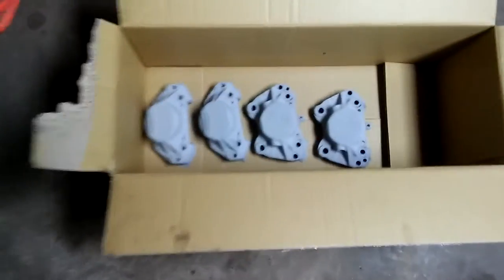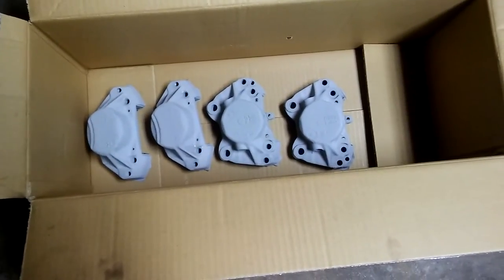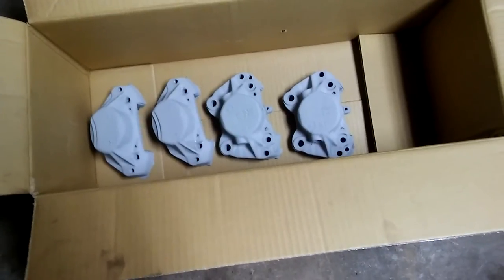These are my calipers fresh after the primer. Now I'm gonna be painting them.